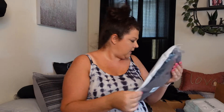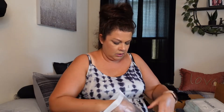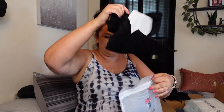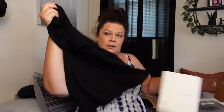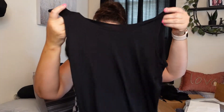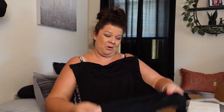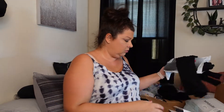Next, tank tops. I need basic black tank tops. Very thin, I don't know how stretchy they are. If anything they'll be sucking me in at work and that'd be great. Clean, basic black — I got a three pack. Good enough.